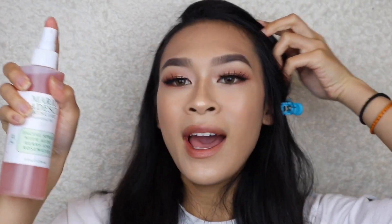My brows right now — I'm feeling them, they're like really bulletproof. I feel like I could go through a rainstorm and they'd stay. I don't have a new setting spray so I'm going in with the one I always use — the Mario Badescu. It's kind of new because it's a jumbo size. I'm fanning it in to get the full effect of the setting mist.